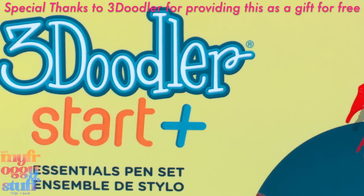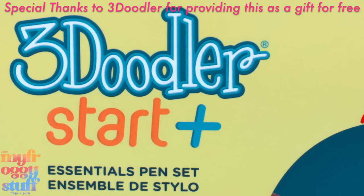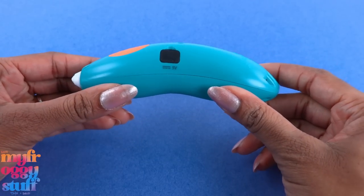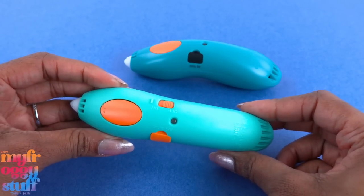We want to give a very special thanks to 3Doodler for sending this product to us for free. What's up, fabs and besties! This is the 3Doodler Start — it's a 3D pen — and this is the 3Doodler Start Plus.